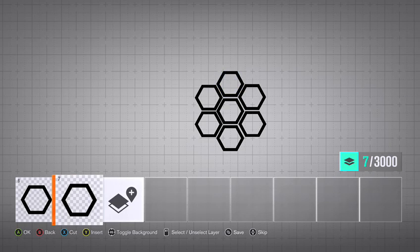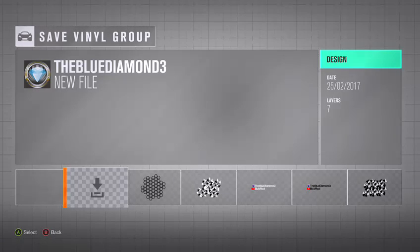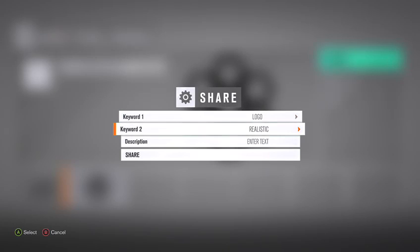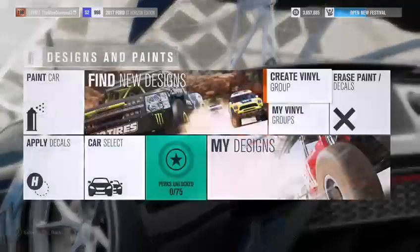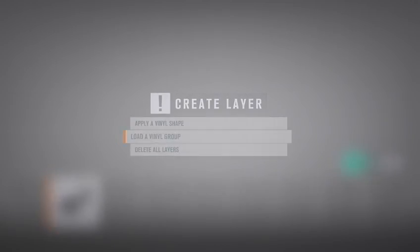Once you've done about seven of them, just like I've done, you want to back out and go to the catalog, share it, then go back into Create a Vinyl Group and load that vinyl group.